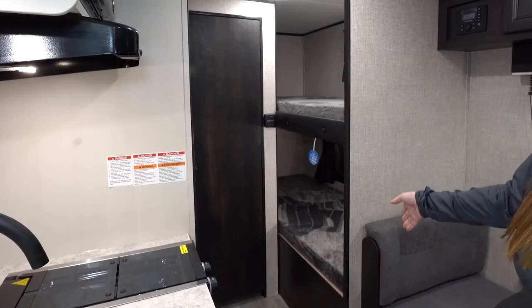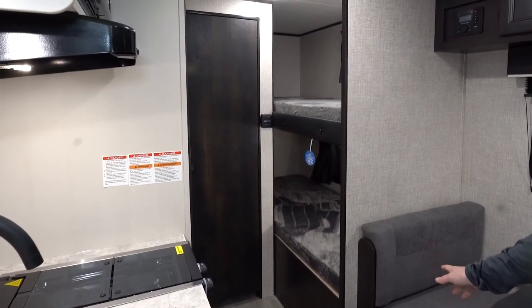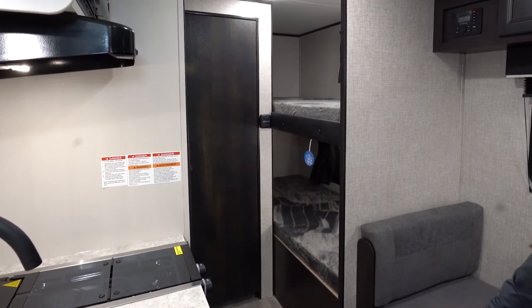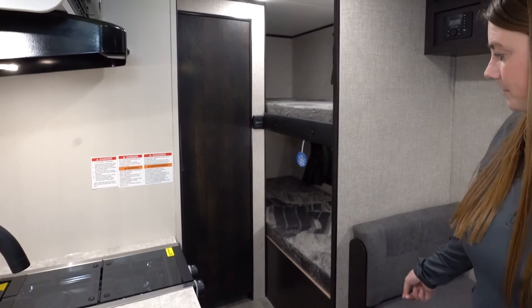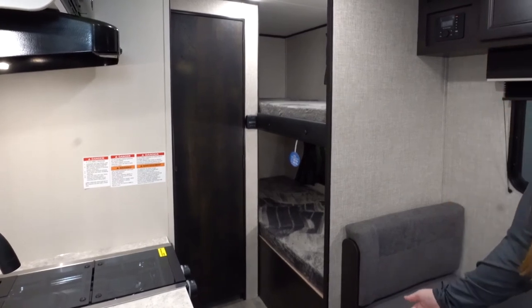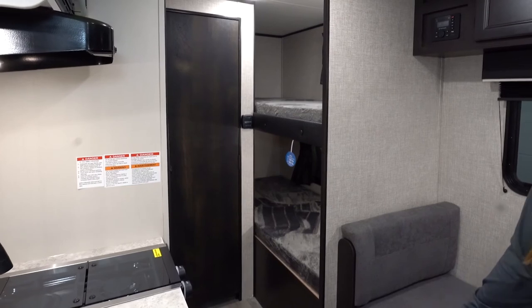This unit also has two twin-size bunks. Each bunk is rated for 300 pounds each, so they are adult-rated bunk beds. Underneath the bottom bunk, when you lift up the mattress, there is a board you can pull up for additional storage.